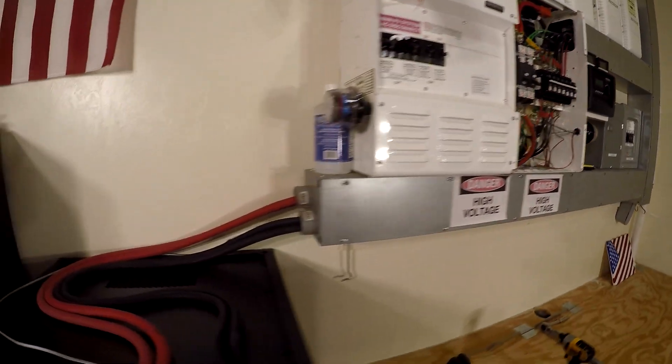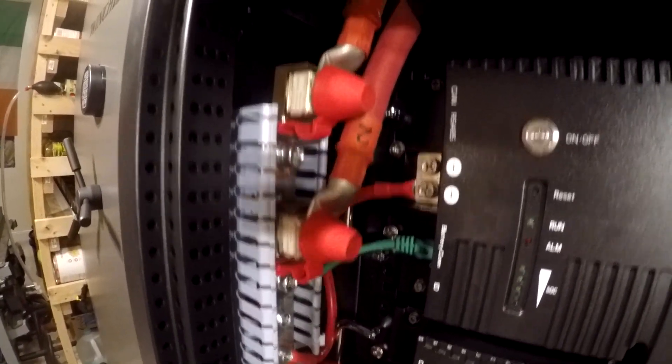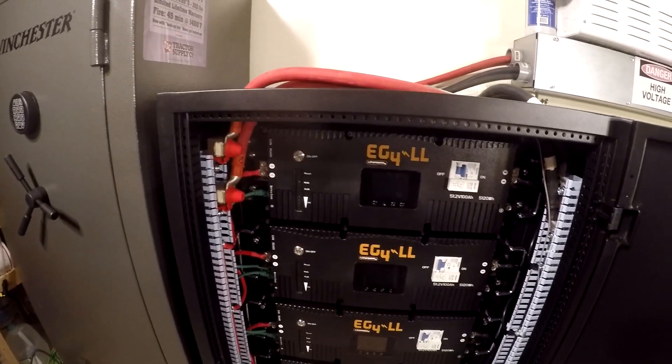We got our wiring in place here. It's wired up to my 200 amp fuses — each line has a separate fuse. Over here we're just grounded. So next I'm going to turn the system on.